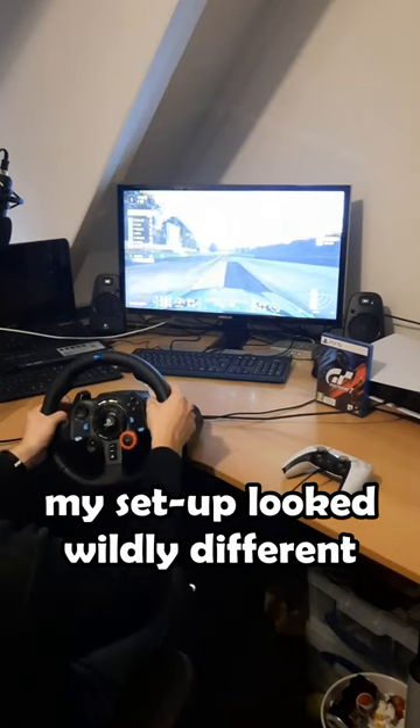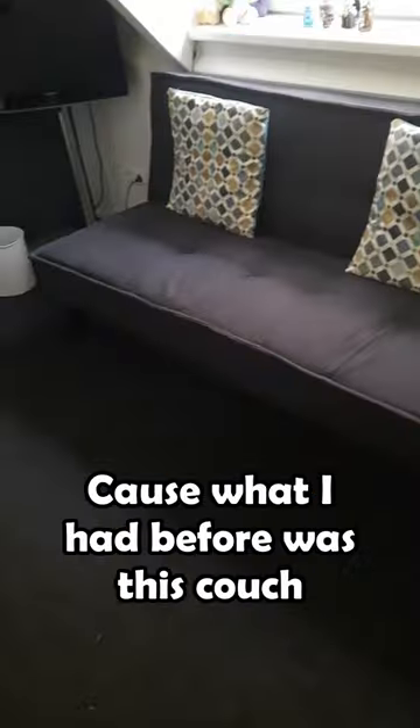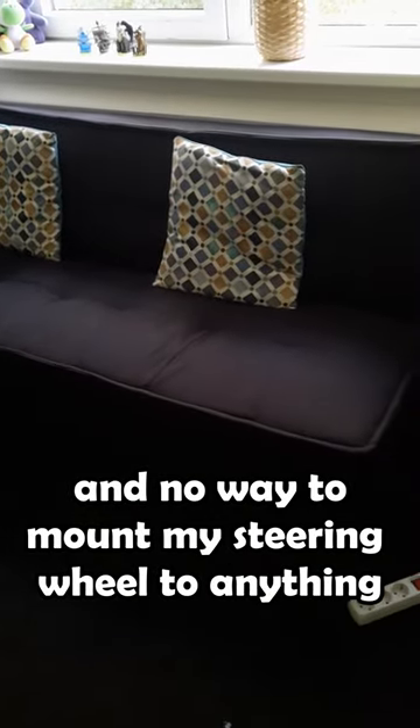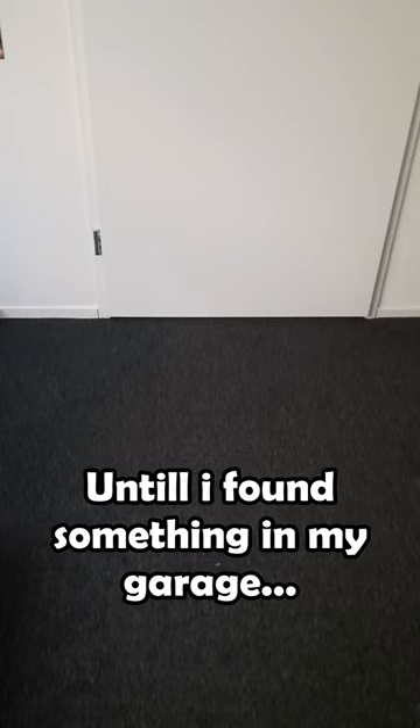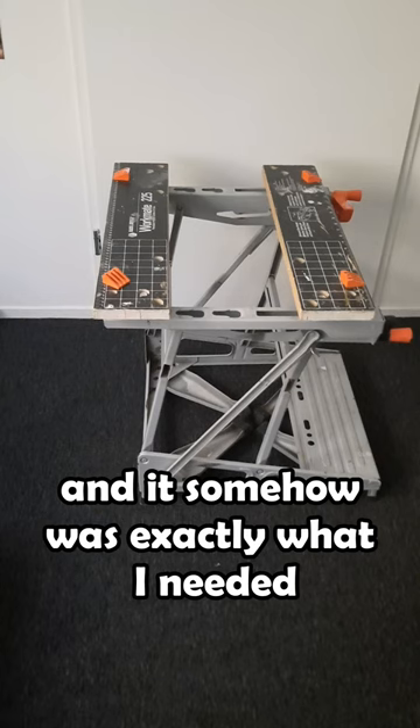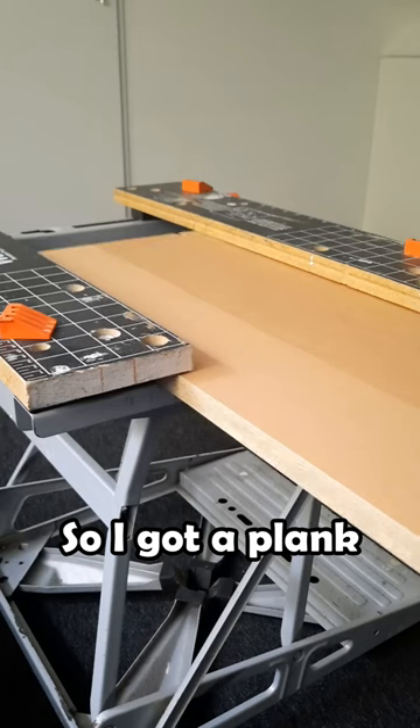But when I didn't have access to this desk, my setup looked wildly different. Because what I had before was this couch and no way to mount my steering wheel to anything, until I found something in my garage. This is a collapsible workbench and it somehow was exactly what I needed.